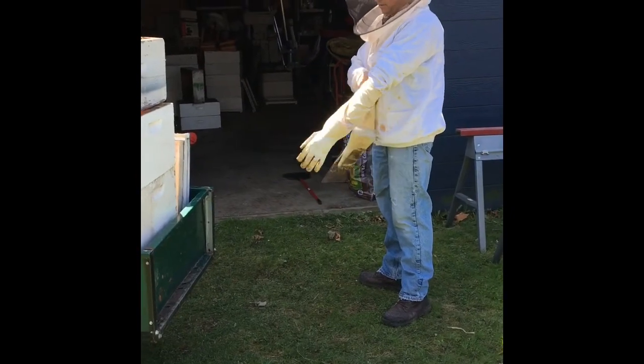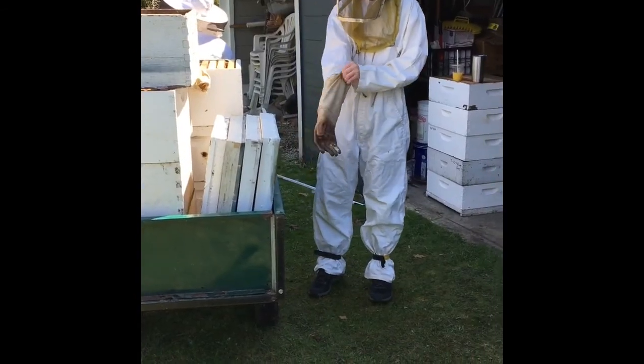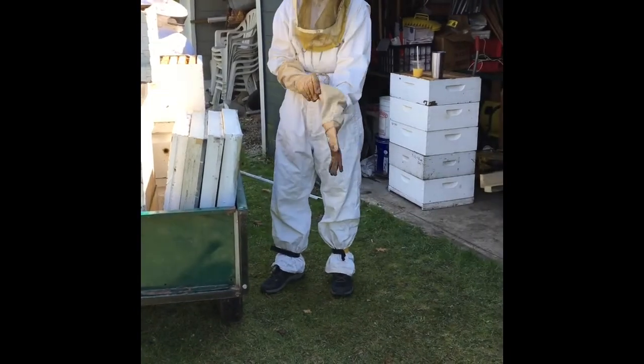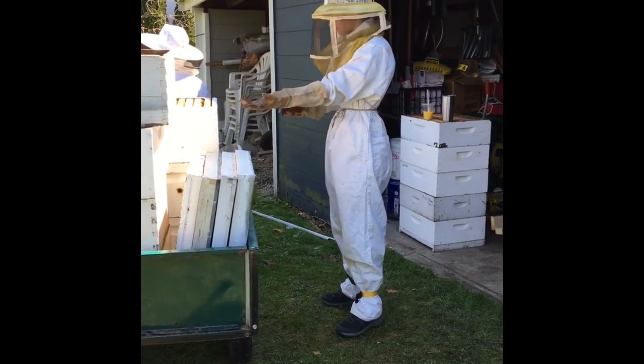Andrew's putting on his bee gloves. Bee gloves are made out of extra thick material and they go all the way up your arms. There's Ben's gloves. Watch how he makes sure that his sleeve is down in the glove so that the bees can't get inside his sleeve either. Now he's ready to go.